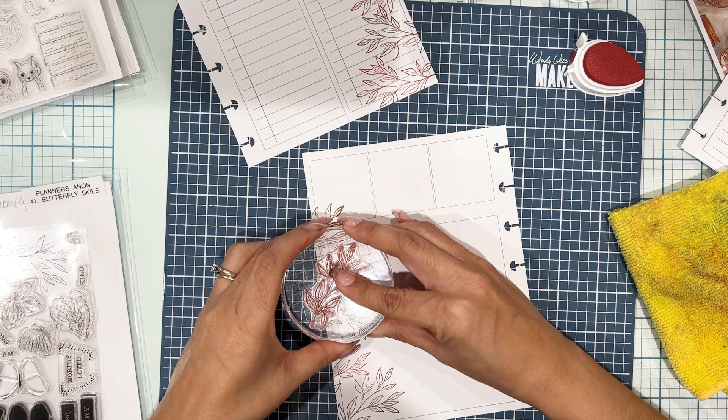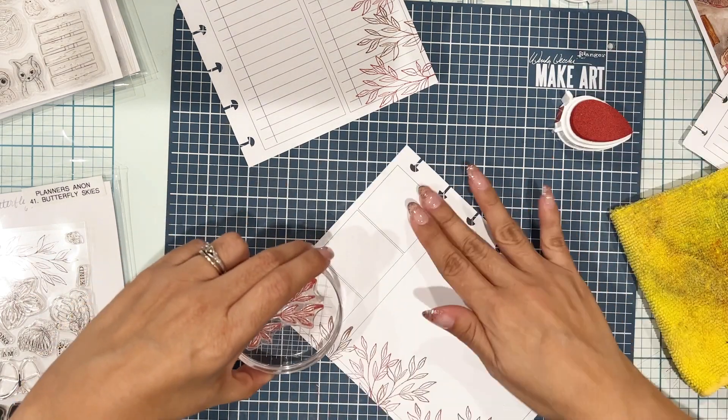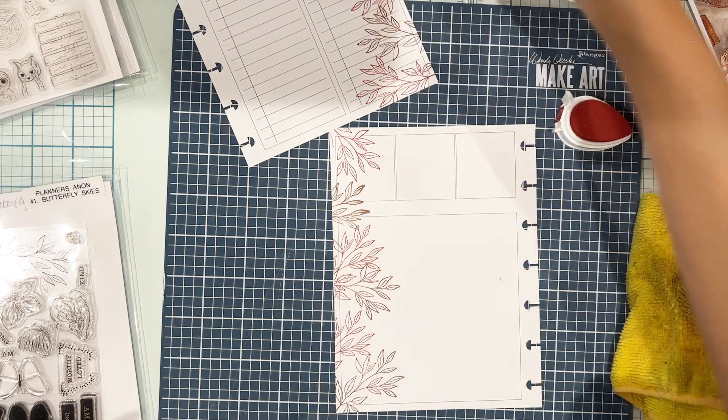I stamped with a lighter hand the rest of the way, so everything turned out pretty good. I'm not too worried about that one where I was a little heavy-handed — it'll just blend right in once I'm done. No one will even notice.